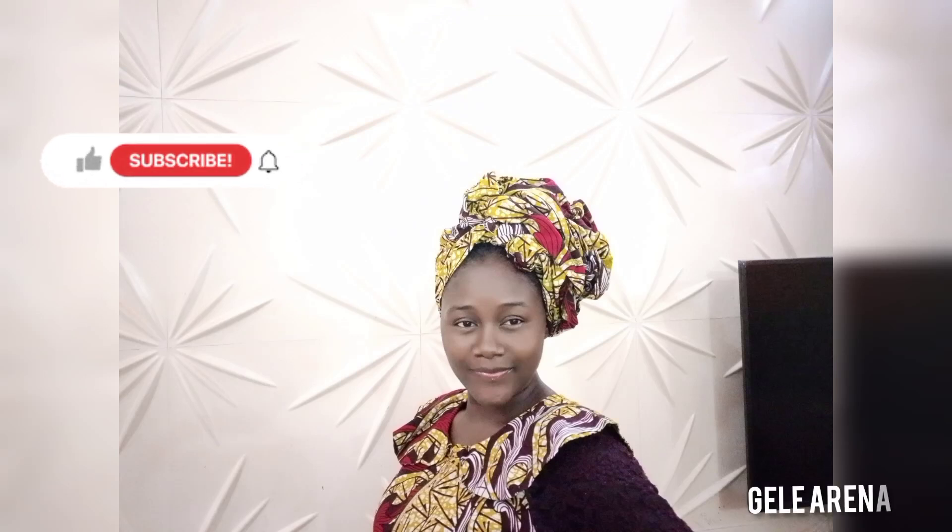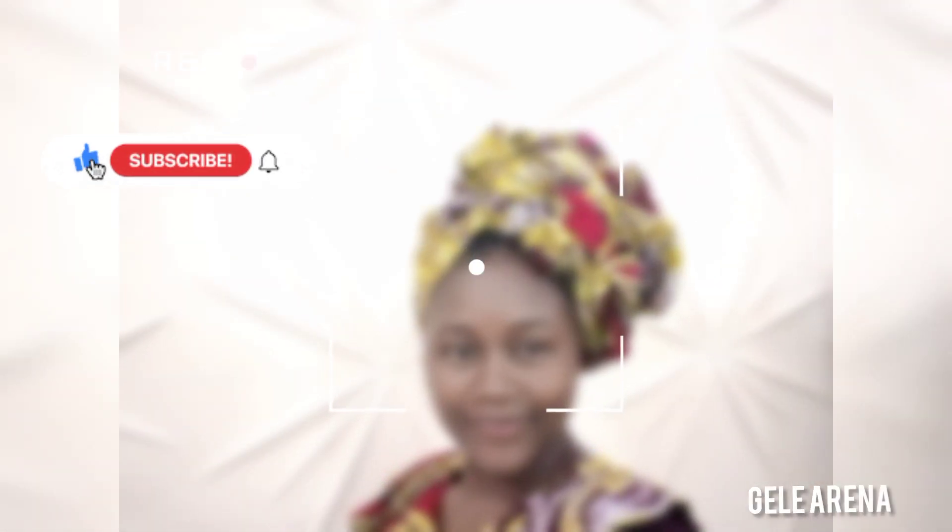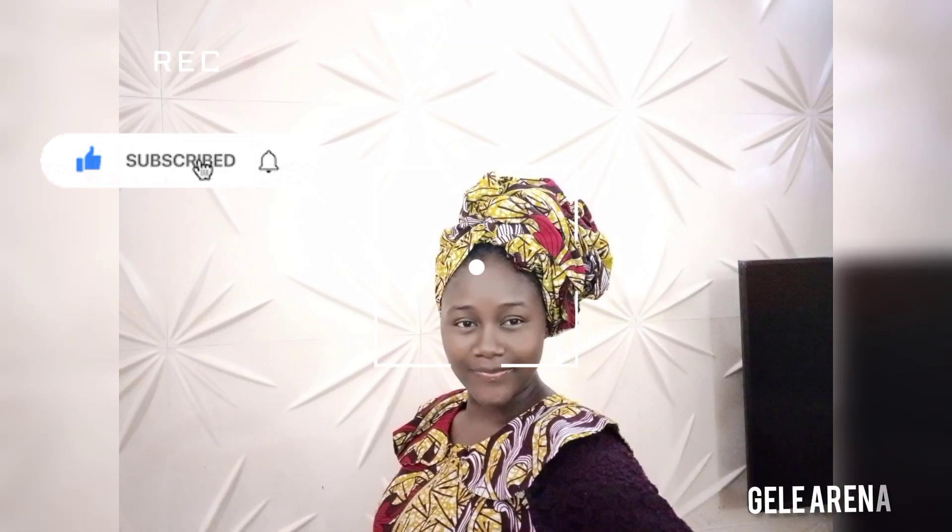Hi guys, welcome to Kili Arena. Please don't forget to like, subscribe, hit the notification bell, and drop your comments.